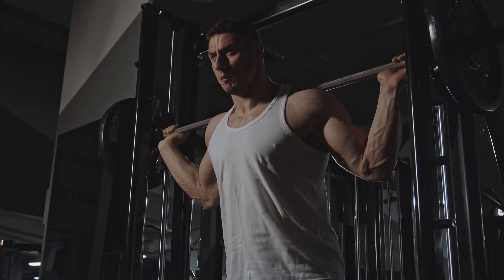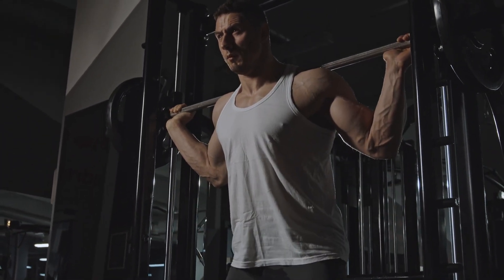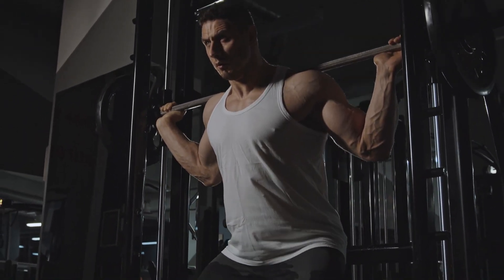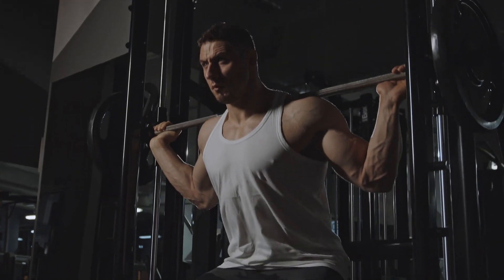Are you tired of dealing with knee pain and joint discomfort? In this video, we will guide you through a series of effective exercises that will help strengthen your knees and reduce joint pain. These exercises can be easily incorporated into your daily routine and require no equipment. Get ready to achieve stronger and healthier knees.